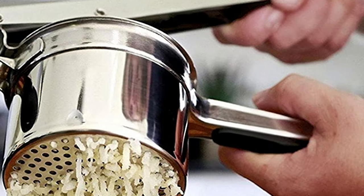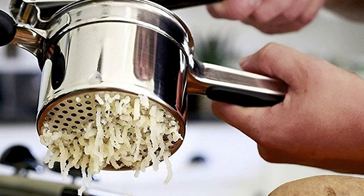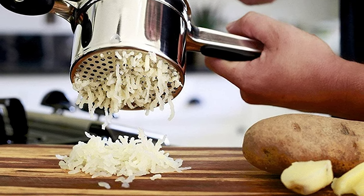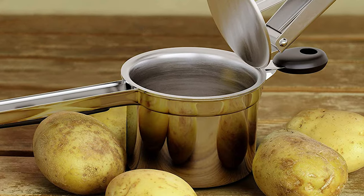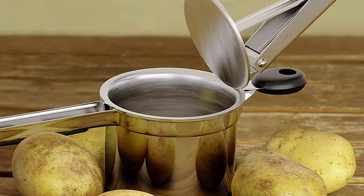It is made of 100% stainless steel, making it stain-resistant and rust-proof. It's safe, easy to use, and cleanup is also a breeze. It makes short and easy work of what would otherwise be tedious mashing. It's dishwasher-friendly — simply slip it in or wash it with warm, soapy water.